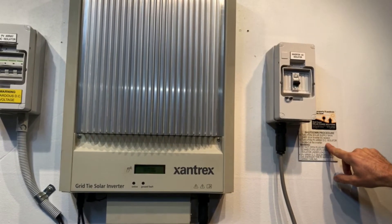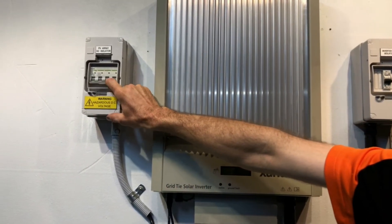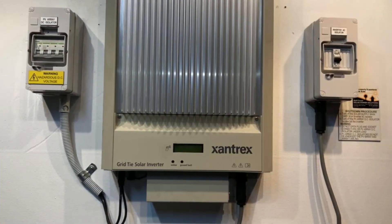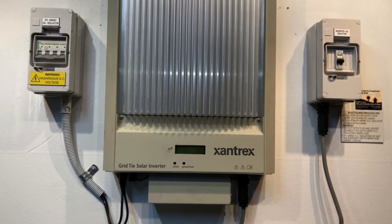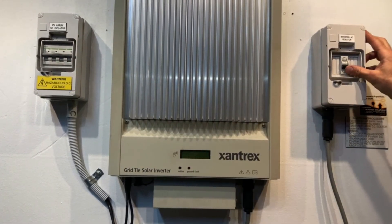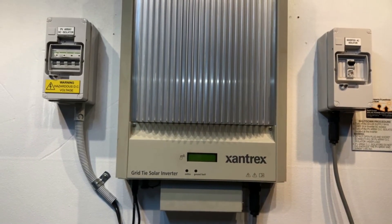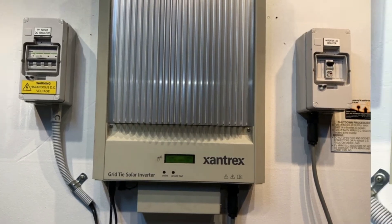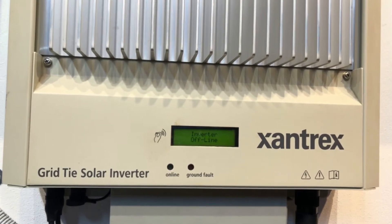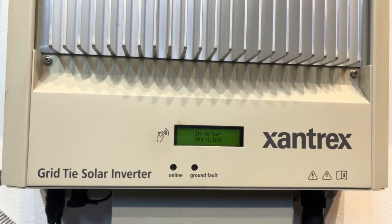Then we turn off the PV array DC isolator located at the inverter — so over here we have a PV array DC isolator, and we just switch that off. Now the startup procedure is nowhere near as important as the shutdown procedure, so as long as you turn everything back on — from the DC and from the AC — the inverter should start up. The screen's lit up there. The inverter has attempted to start up again, and you can see it's coming up with the DC voltage fault again, so we've definitely got an issue here.